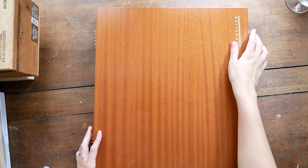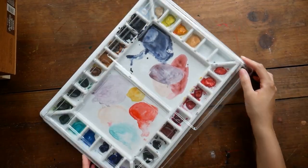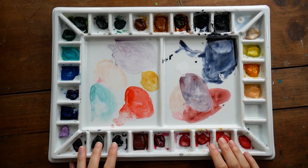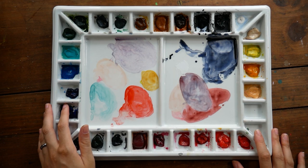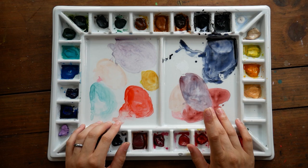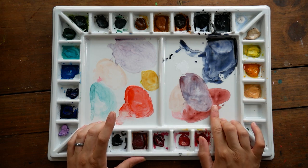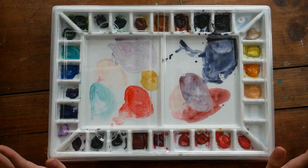The last thing I have to show you is also large: this is where I keep my Daniel Smith paints. This is a large American Journey porcelain palette — I think it's like 33 wells — and I have most of them filled. I really like mixing on porcelain; it's my favorite mixing surface, so I get this out pretty regularly. Daniel Smith is currently my favorite brand of watercolors, although there is one new paint that I've gotten that is potentially disputing that position — someone's getting bumped out of my top three, and I'll talk about that when I review the paints soon.